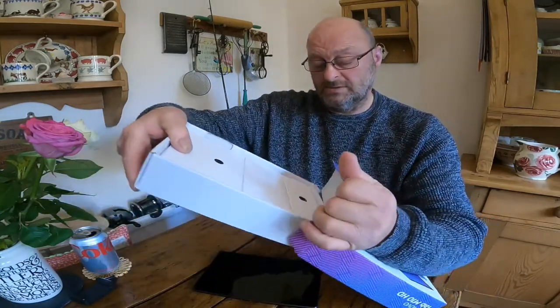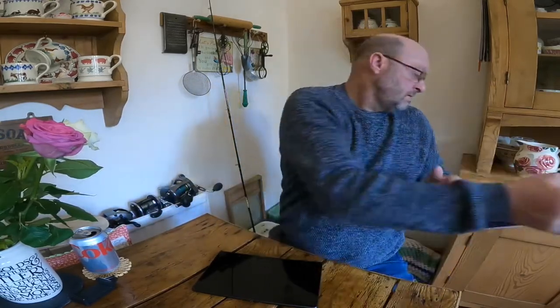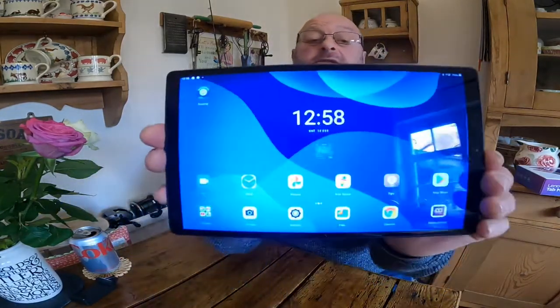It's just a standard tablet, really — just looks like an iPad. Here's the back, and there's the front. Opening it up — there's the home screen.